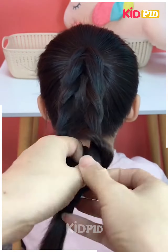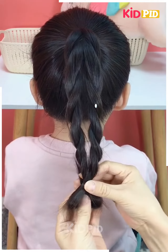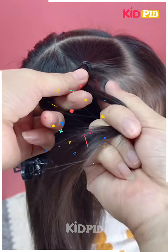At last, we secure it with a rubber band or a clip. You can see we are giving it a heart effect from the bottom, and your simple yet beautiful hairstyle is completed. Next we're going to start off by taking hair from one side.